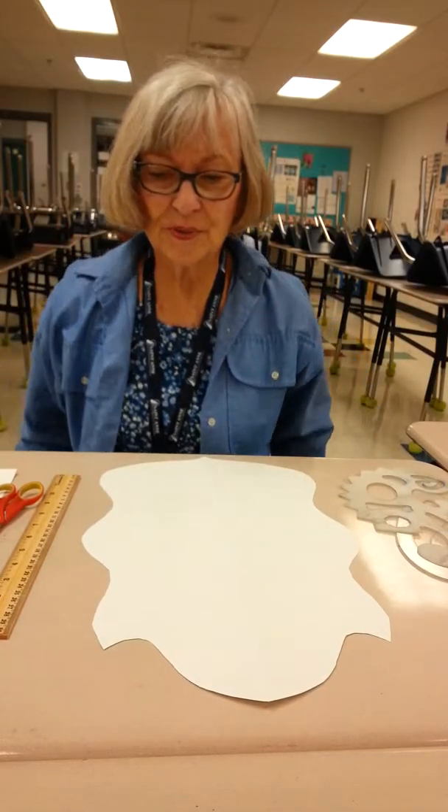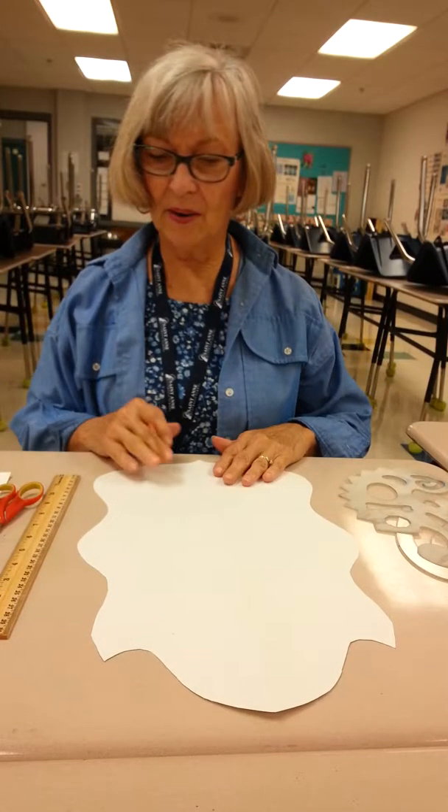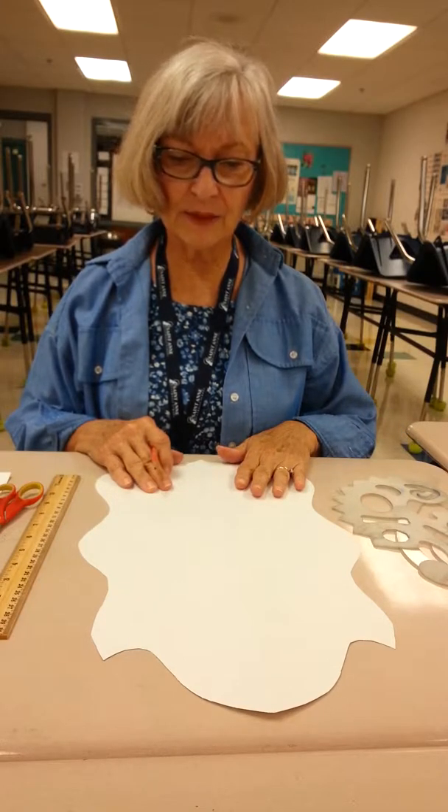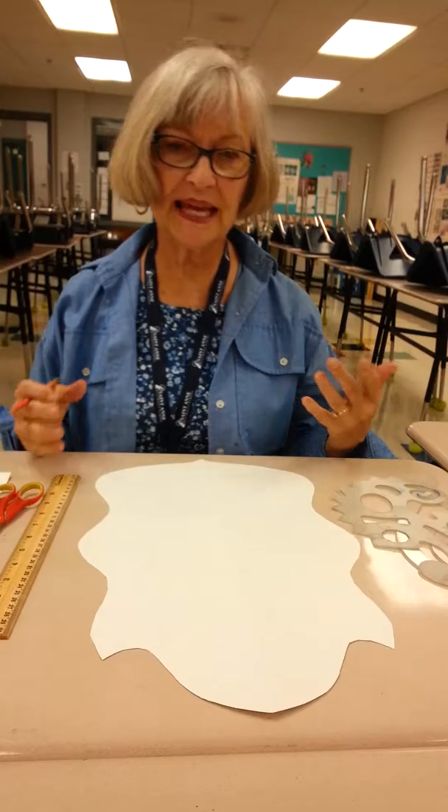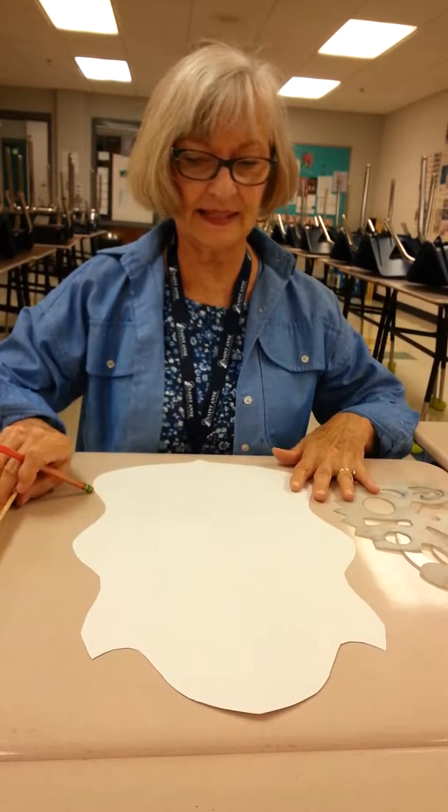Now we're ready for step two of our mask project and we're going to add all the designs to it. We're going to create the face for our mask.